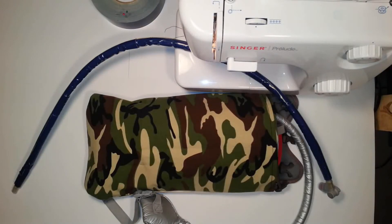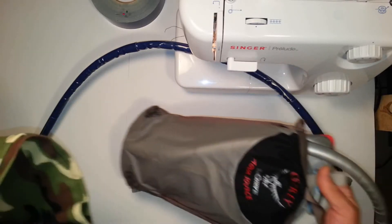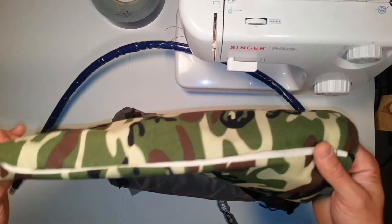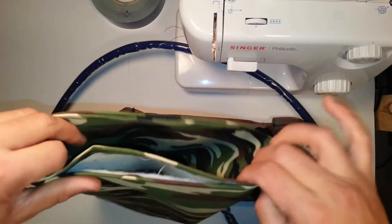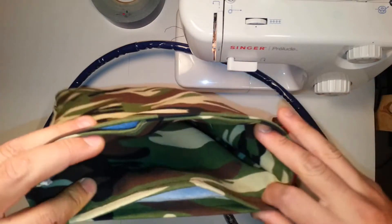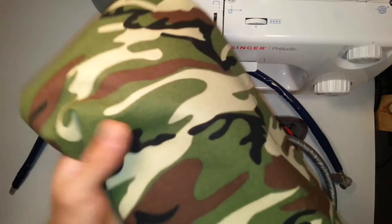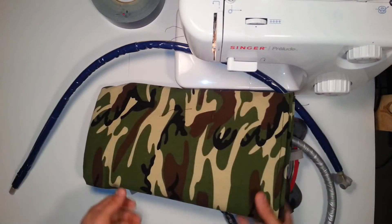I just wanted to do a follow-up. This is the cozy I was able to make for the water bladder. It's made out of canvas and that insulation material I just showed you. I didn't do a bad job — I'm sure the seamstresses of the Prepper Sphere will weigh in. I have a feeling Prepper Potpourri will say something about my sewing job. You can see it's not straight — it's pretty jagged. But it's going to work. It's thick, it's got a lot of meat to it. It's a nice thick canvas.